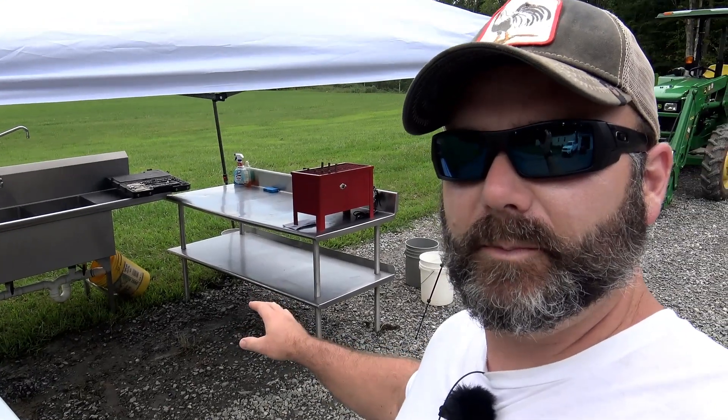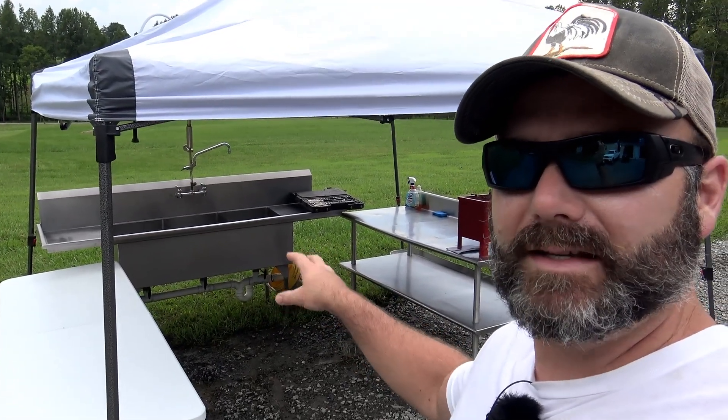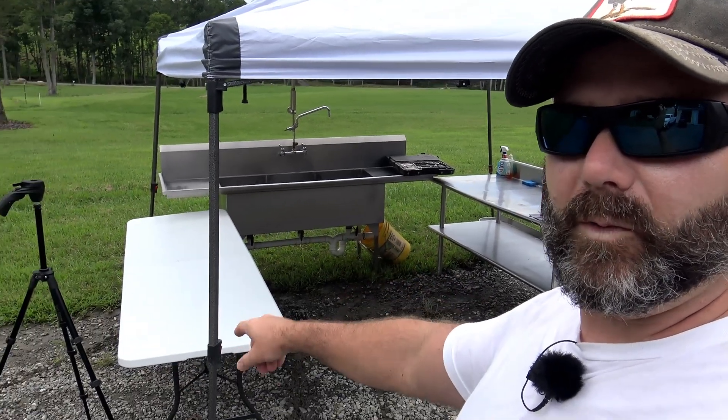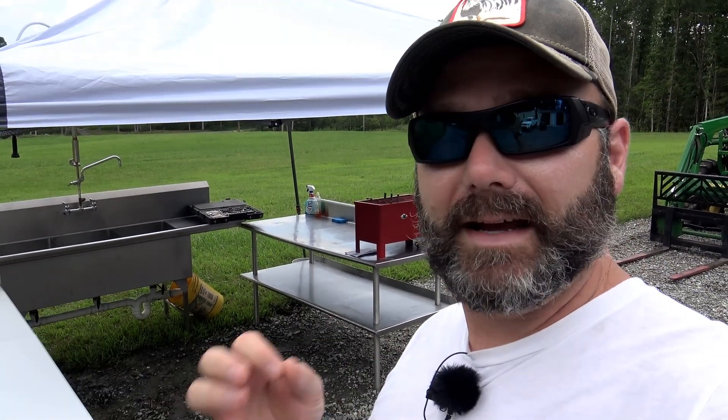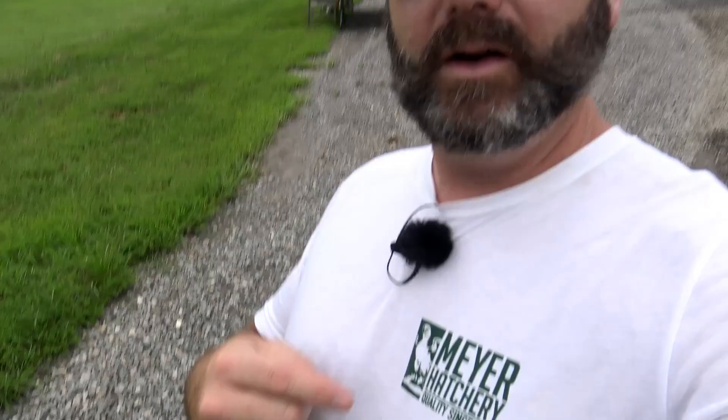First things first, I want to show you what we already have set up: our stainless steel prep table, a three bay sink which we're going to fill with ice — that's where our birds are going to go — and a table for working off of. We'll have a couple of cutting boards down here to remove the feet and open up the gizzards and clean those out. Our chickens are right over here. We've been working with Meyer Hatchery and a company called Coops and More — check them out at coopsandmore.com, there'll be a link in the video description.